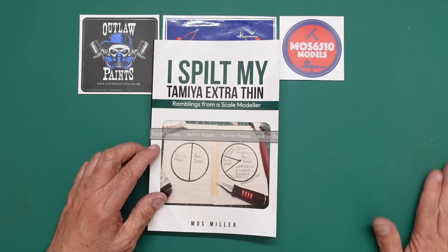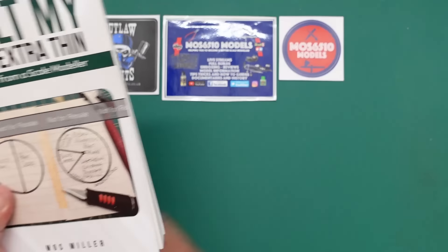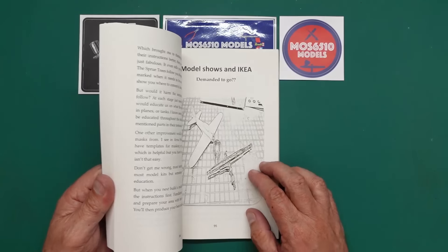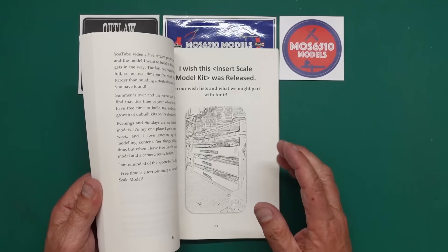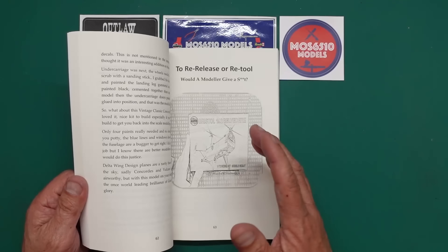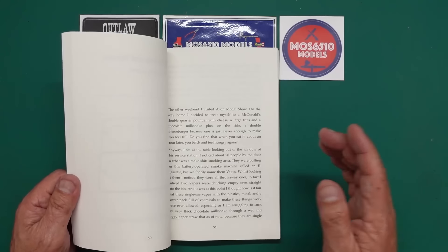But it is nice, isn't it? Because there are many of us out there — including me — that can't really scratch build. I wouldn't be able to scratch build much, I've got to be honest. But this book is basically a kind of — I don't want to call it tongue-in-cheek, but it does have a comedy element to it.